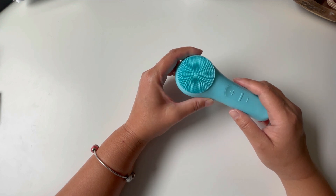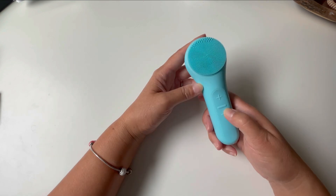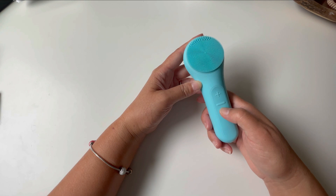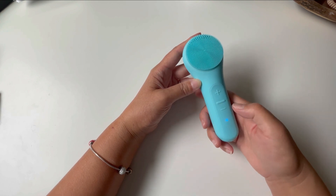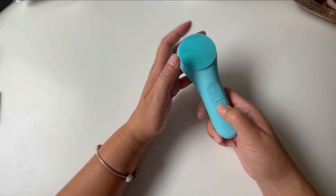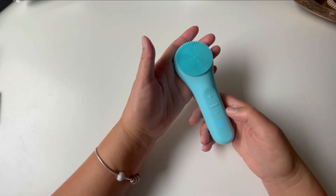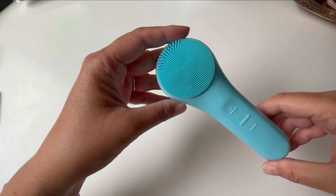This thing is waterproof so I keep it in the shower and I use it almost on a daily basis. Another nice thing about this tool is that you can control the vibration — you can turn it on and adjust it to go faster, and if it's vibrating a little too much for you, you can make it go down.